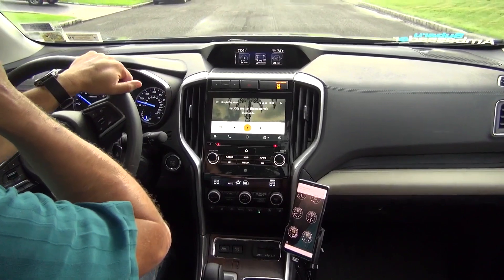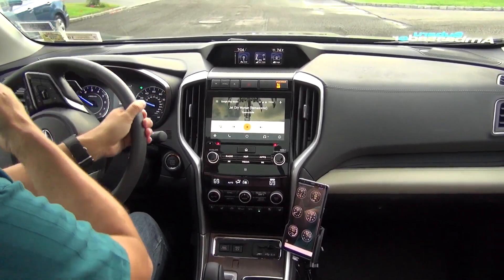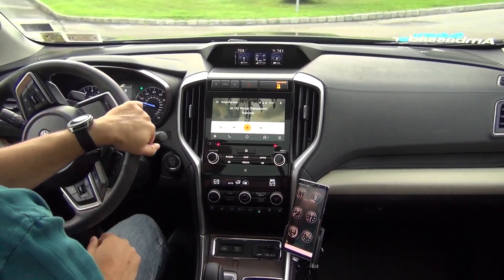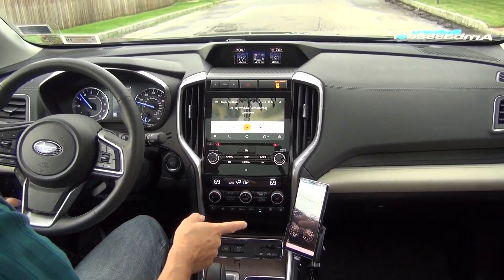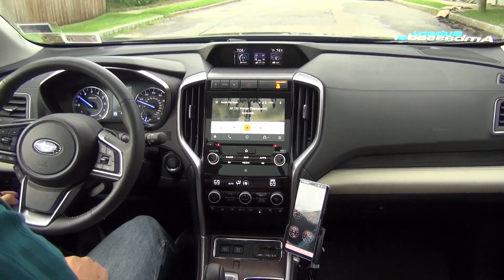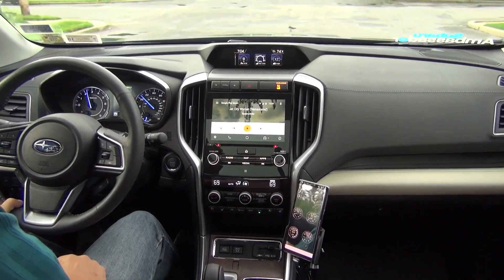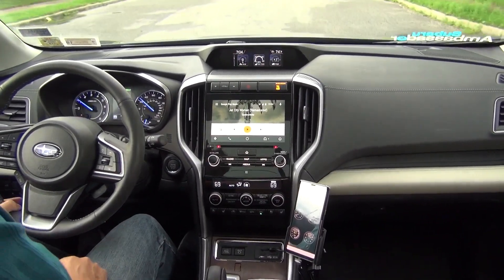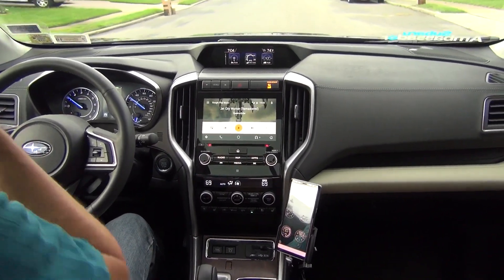I have a mileage tracker running as well for business or commuting purposes, so you can ignore that message. You've got your vacuum — we're down to six, seven — and there's your boost: 8.3, 13, back to vacuum as my foot comes off the gas. It's really that easy to get your full car readouts.